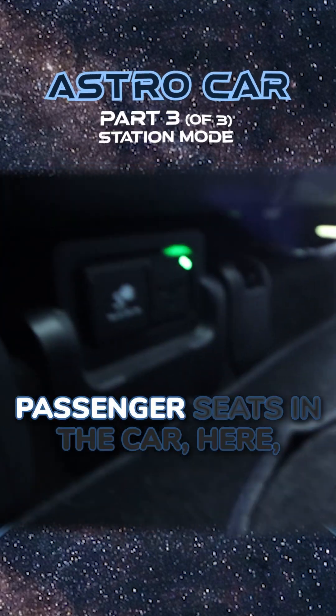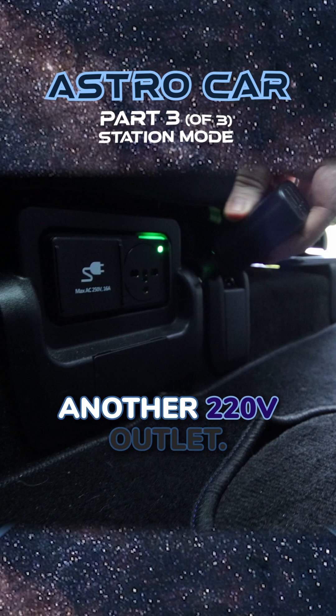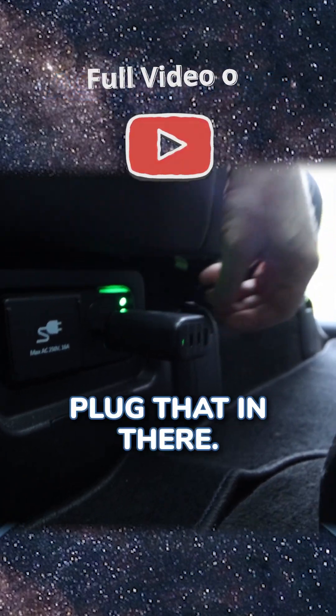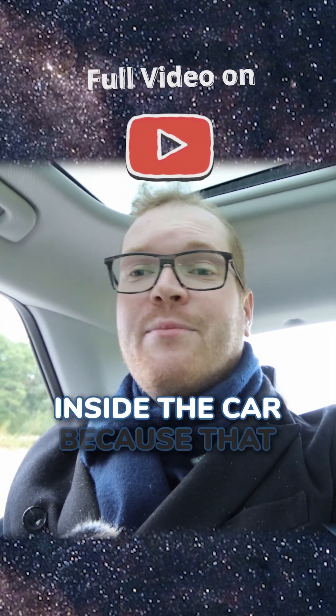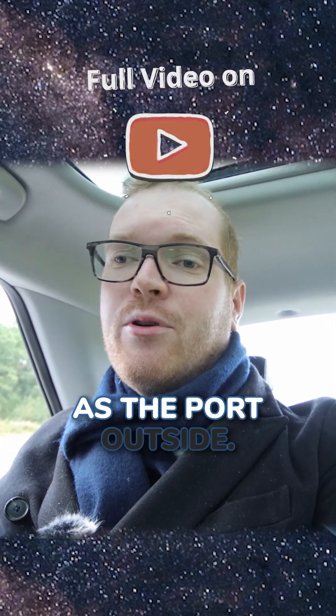Now, down here between the passenger seats in the car, you will see there is another 220-volt outlet. So I can just take a charging brick, plug that in there, and with a few USB cables, I can now power everything inside the car, because that outlet runs on the same vehicle-to-load system as the port outside.